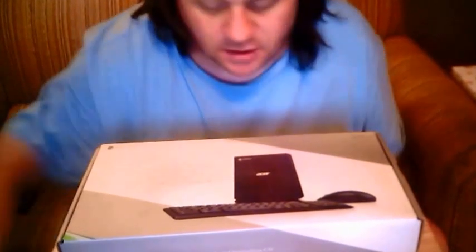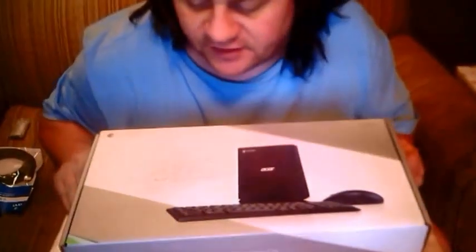Hello, this is Tom from Fizz giving you a look at the first unboxing I've seen on the Acer Chromebox CXI.